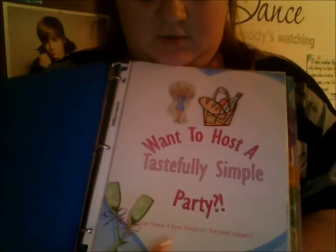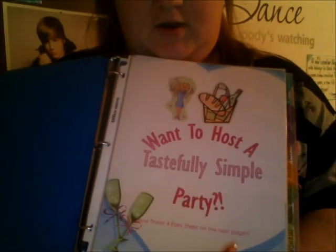So we're going to open it. On the first page, there are 8 clear sheet protectors and 10 three-ring pocket dividers, which I'll go over as we go through the binder. As clients open it, it says 'Want to host a Tastefully Simple party?' and then it says 'Follow these 4 easy steps on the next page,' which makes them want to turn it.